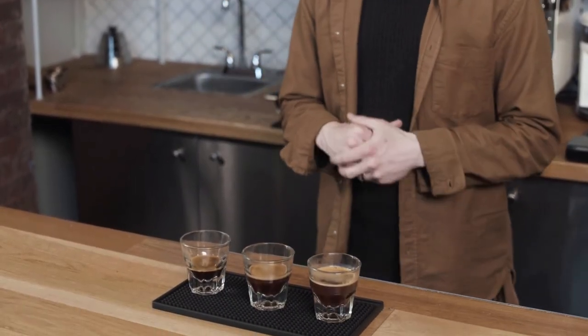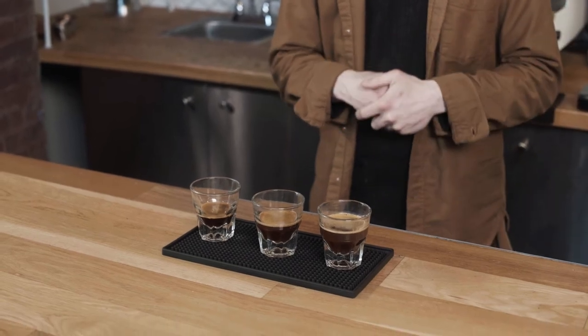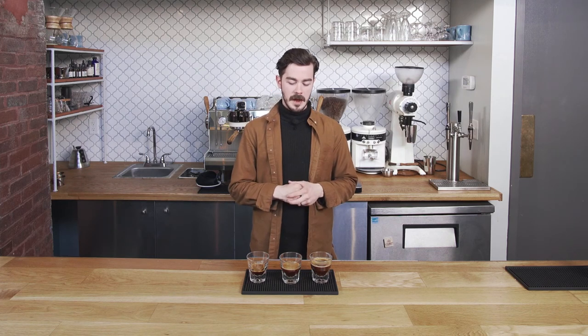On this end, we have a lungo. Basically, this is two to three ounces or more — the idea is you're continuing to run water through the coffee, so you're essentially diluting it a little bit. It can be a little more bitter, but it's not going to be as punchy. So those are three styles of pulling espresso. Go ahead and ask your local shop how they're pulling theirs, and you might learn a thing or two from them as well.